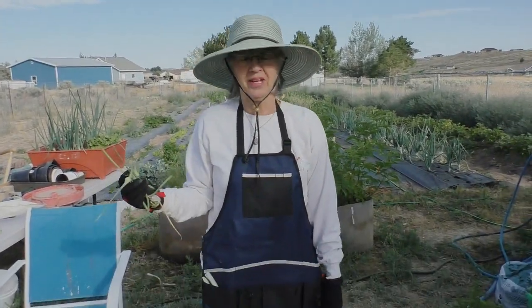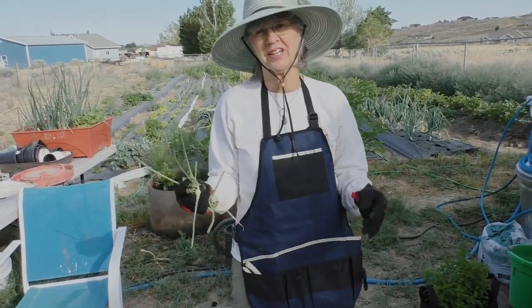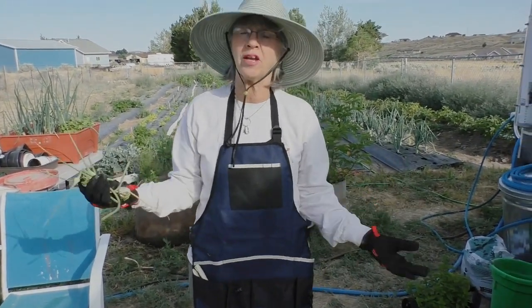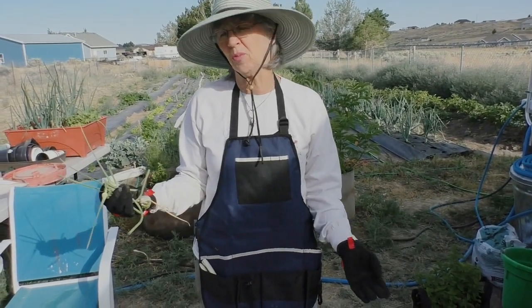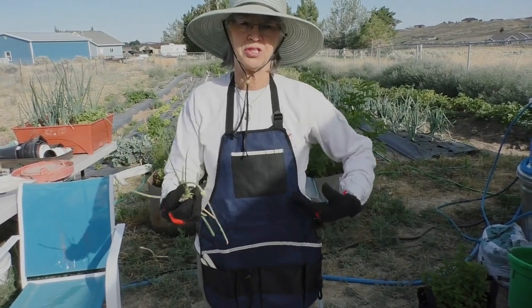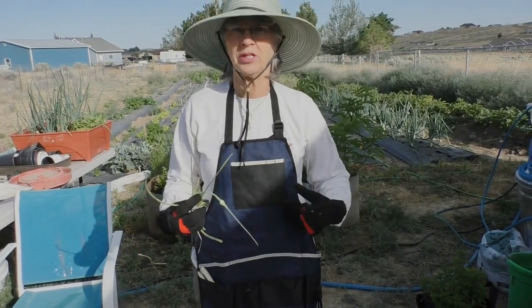I wanted to show you my incredible little apron. A company contacted us and asked if they could send us an apron and one other item of our choice, and if we would do a video on it for them. We don't get any money for this video or for purchasing if you purchase this — it's just something that you can purchase. We just got the item.